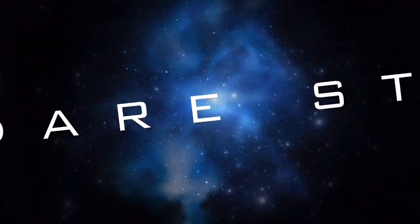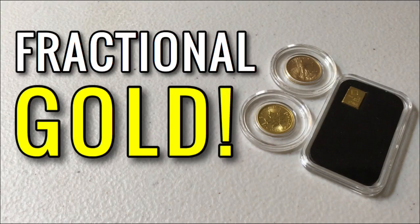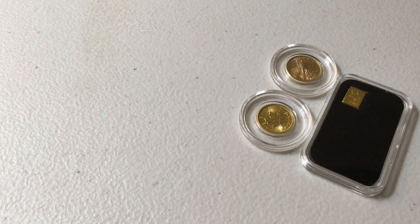Welcome back to another video. Today I want to talk about fractional gold coins, rounds, and bars — why I stack them and how some people could go about what I like to call micro stacking.